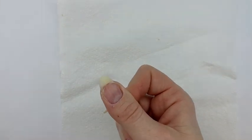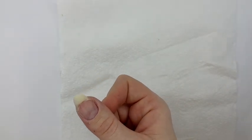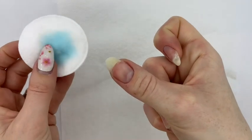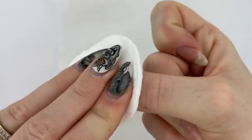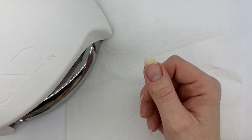Once that nail is ready, you obviously need to remove any dust. Using your scrub fresh or whatever dehydrator you may have — whichever system you're using — just go over that and make sure you've removed all the dust. You'll see how it just dehydrates that nail. So now you've prepped that nail and you're ready to go in with your bonder.